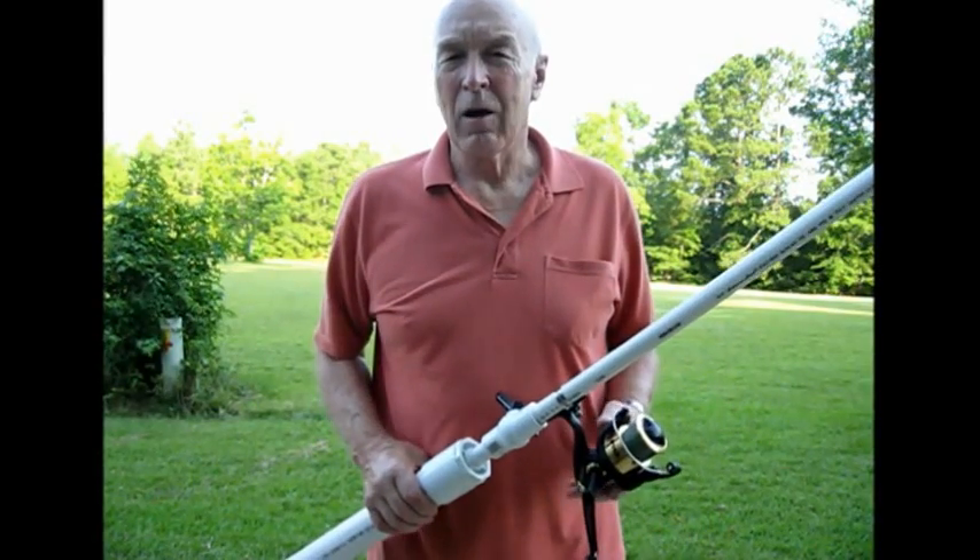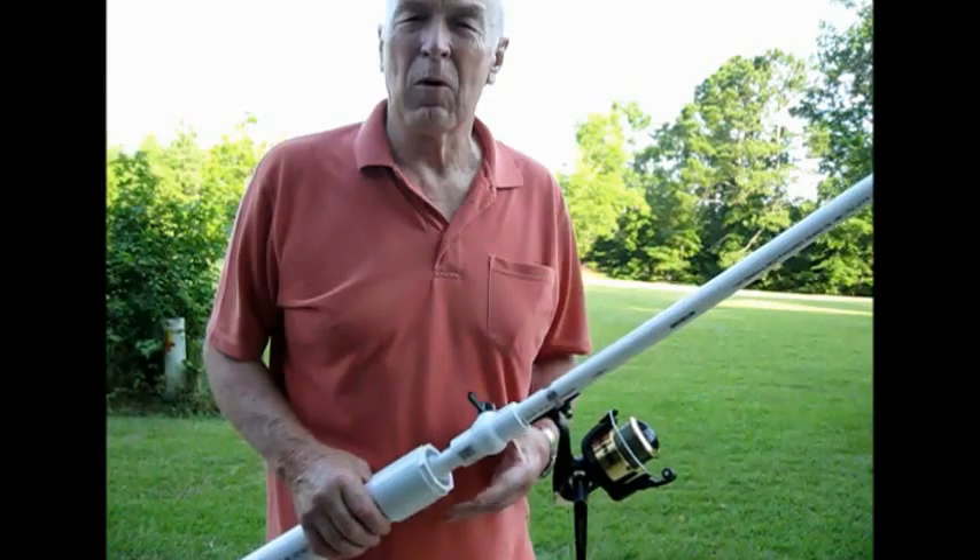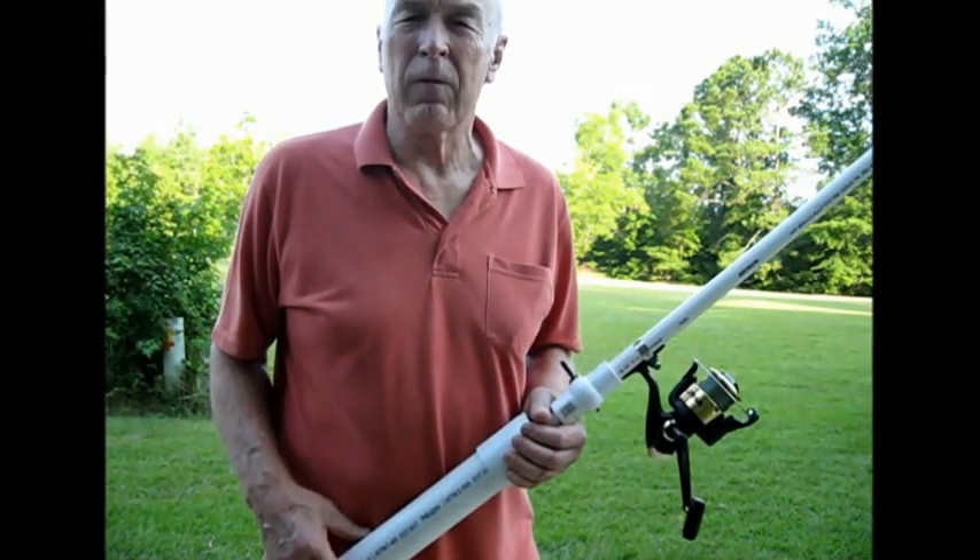Good morning, I'm Bill, KR4L0. This is a short video on how to get your Airboss ready to shoot a line over a tree.